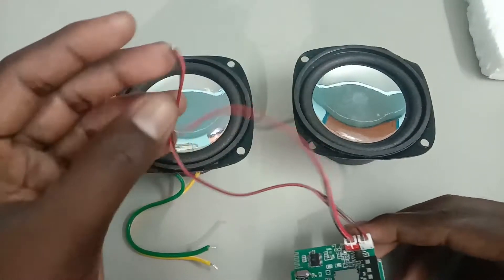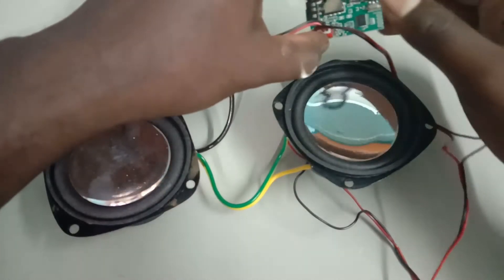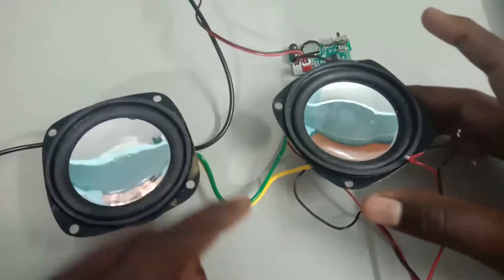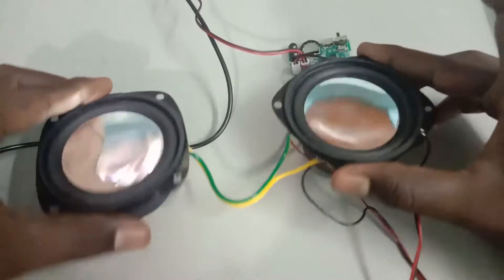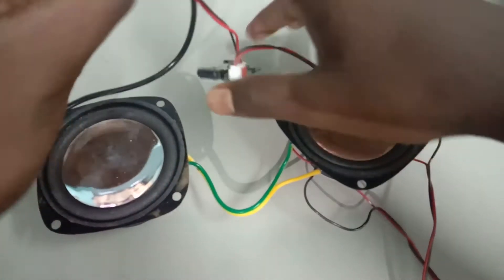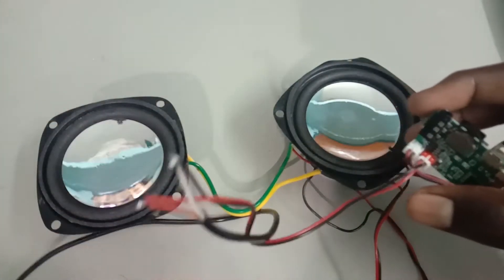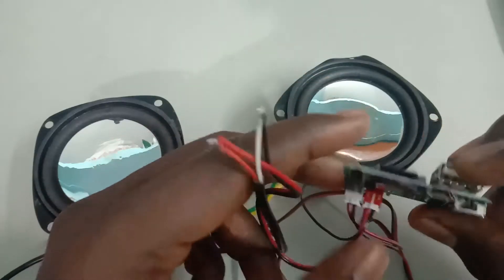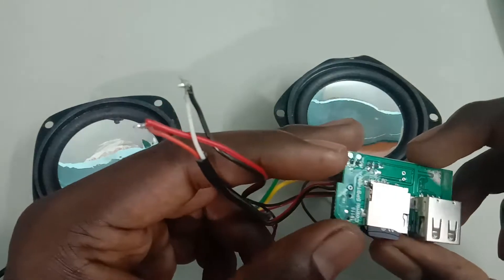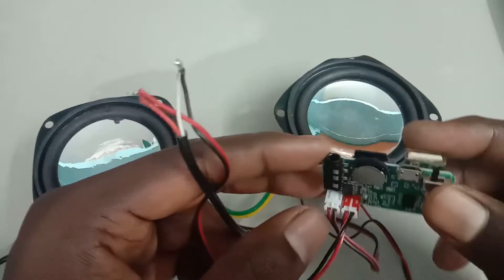Now we are going to connect the connection to the video and skip to the speaker. We are going to touch the power supply and use the adapter. I am using the disk card and some custom adapter. I will switch this base.